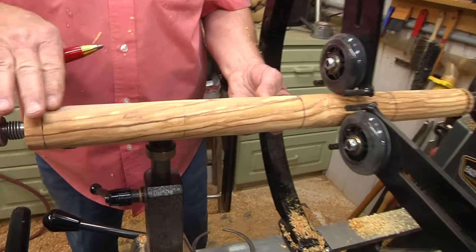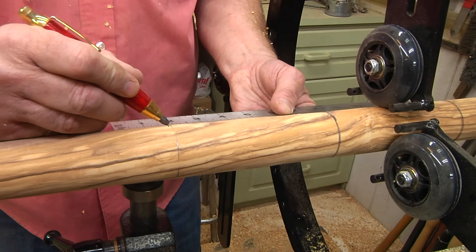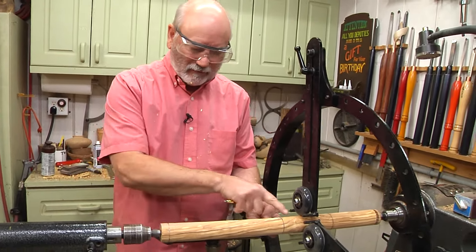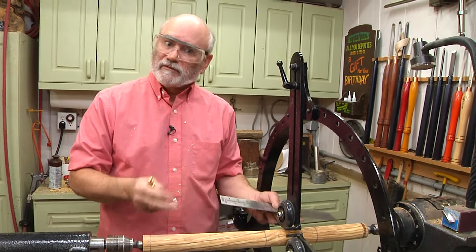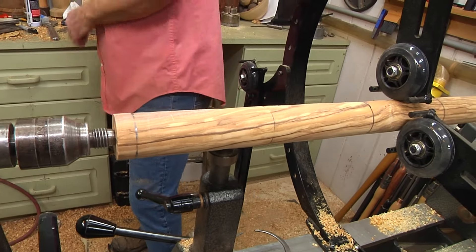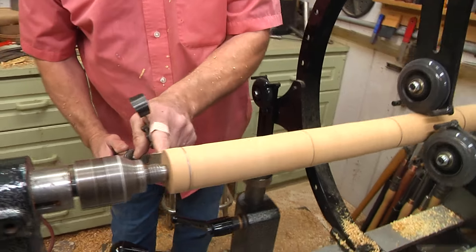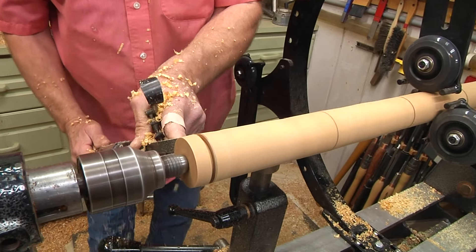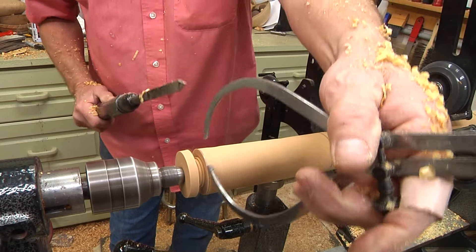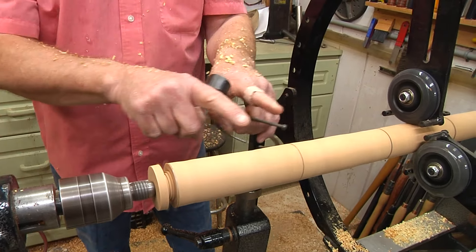I've reduced this down to an inch and a half — or a little bit proud of it right now. That's the main diameter you want. I've been using my zero-centered ruler to make marks that are five and a quarter inches out on either side. The way this French rolling pin is made, it's got to be one and a half inches wide to about ten and a half inches. You want it to be symmetrical. Then it tapers all the way down to three quarters of an inch at the ends. I'm going to take my calipers, set at three quarters of an inch, and part that down.